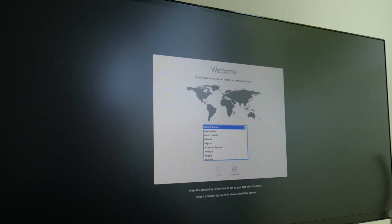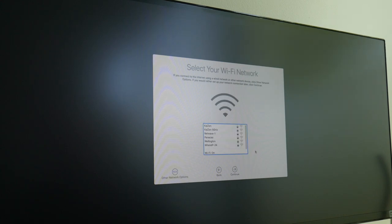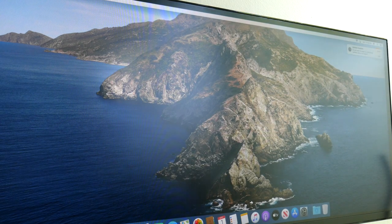Finally after everything is done you'll see the welcome screen, just like setting up a new Mac. Go through the setup — preferred language, Wi-Fi, and all that. This thinks it's a new Mac, so all your previous applications are gone and you're starting from scratch. Once you get through all the settings, it'll say 'Setting up your Mac' and then boot in. Now you're actually on the brand new Mac running right off the external SSD drive.